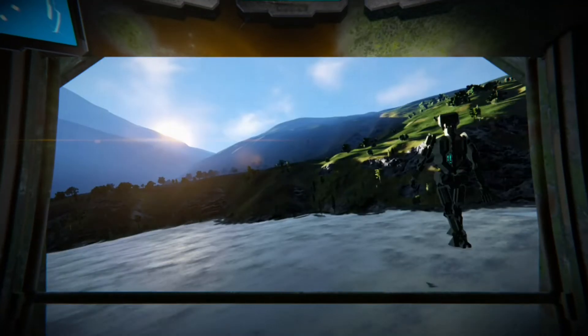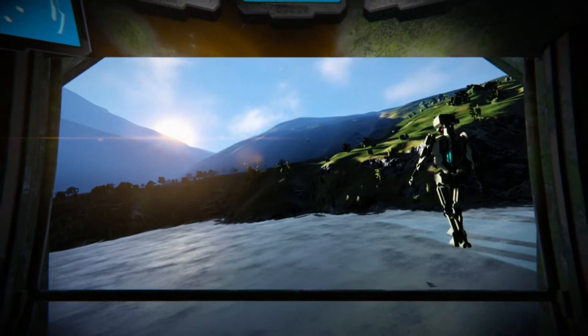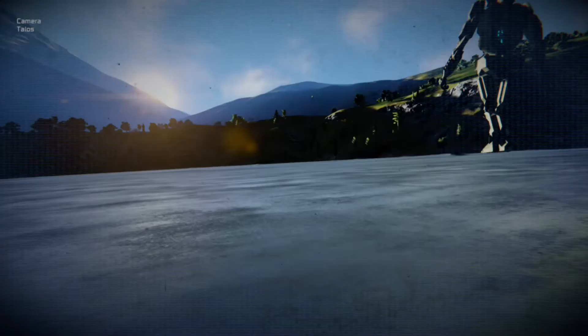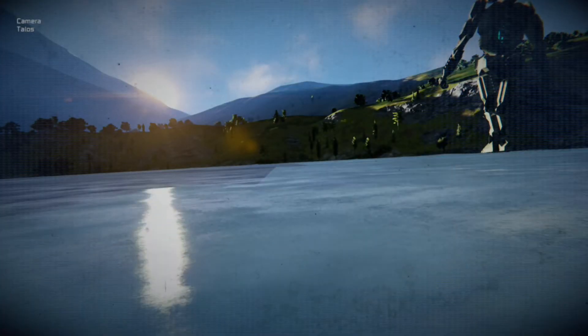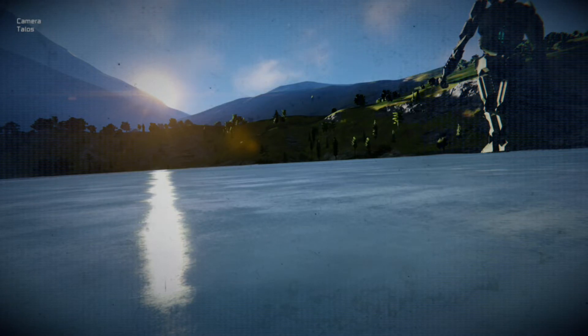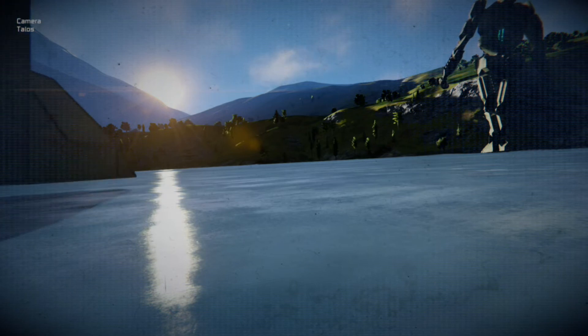Control from the cockpit, which is just below the chest. Press left on the D-pad — that starts and stops the walking cycle. Got a camera in the foot, which gives you a nice unique view of the walking sequence, as you can see here. Let that run.